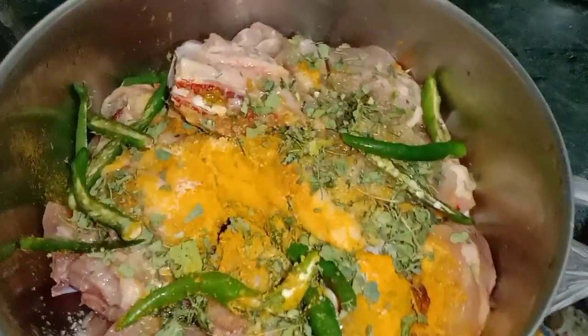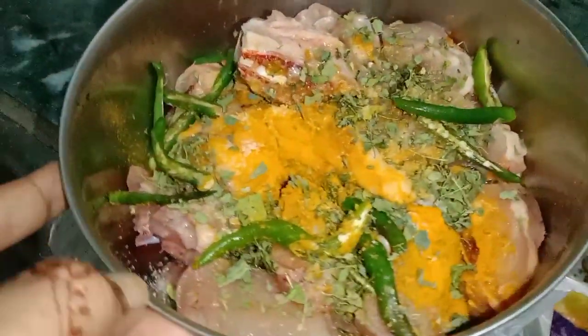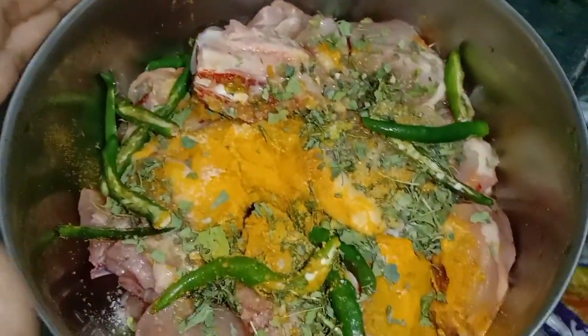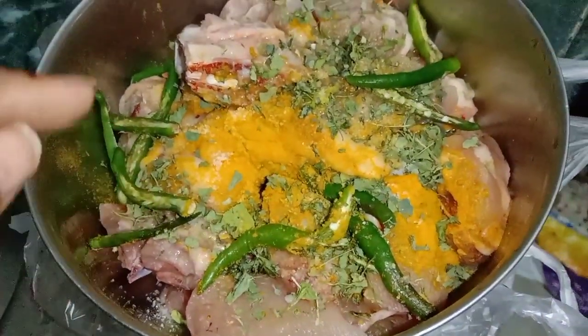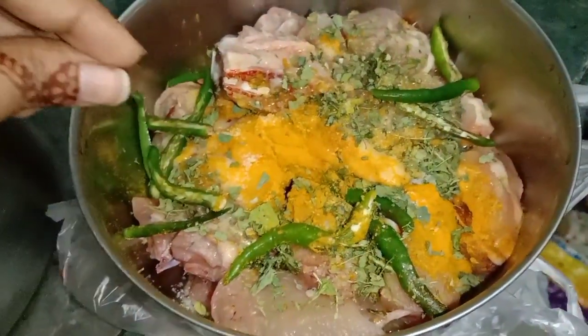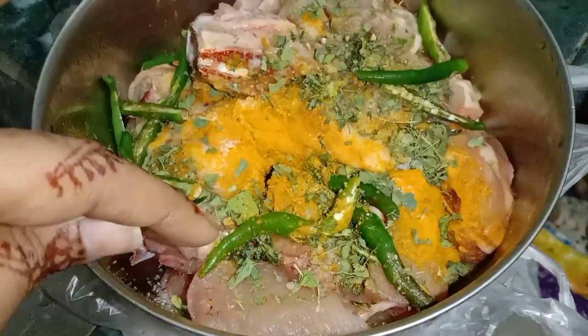Today on our blog we have chicken biryani. We're going to break our chicken. We're going to eat the chicken.